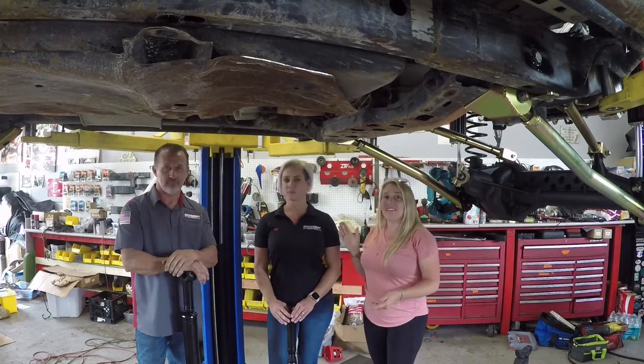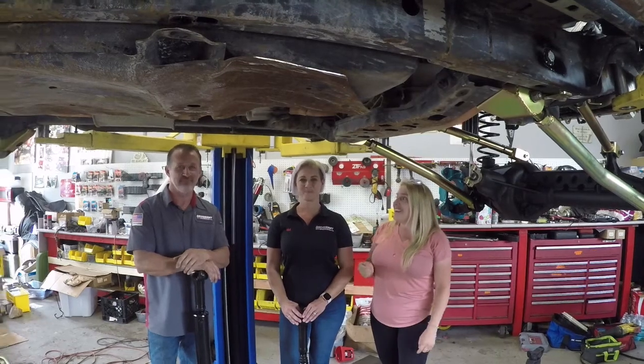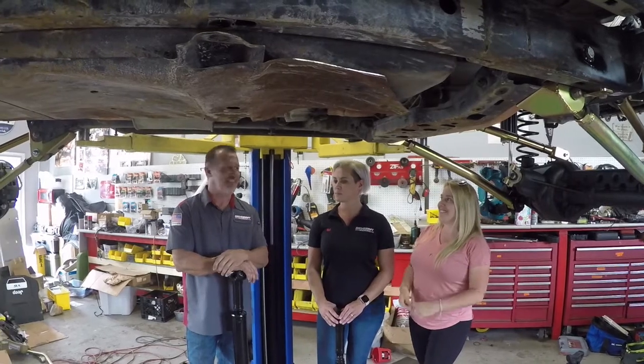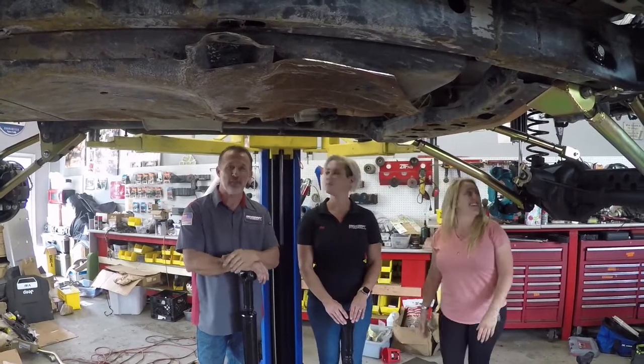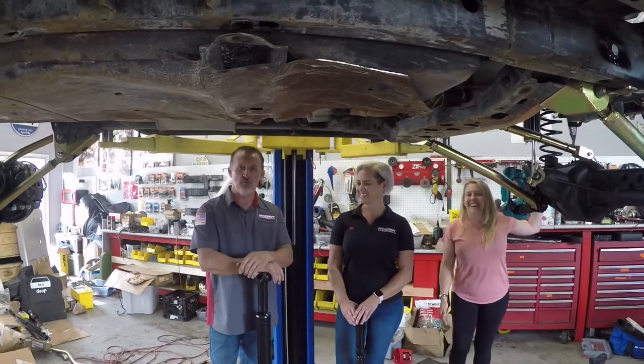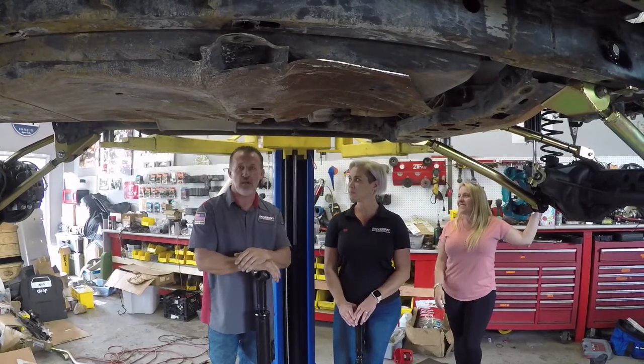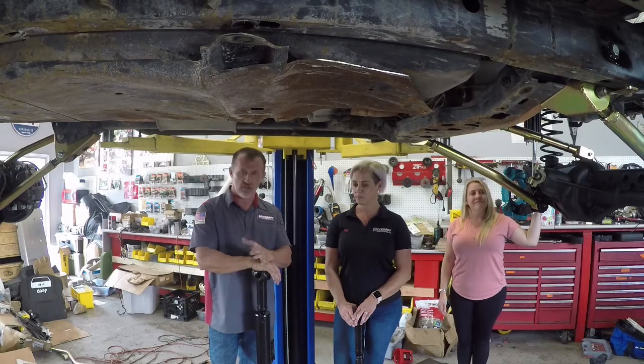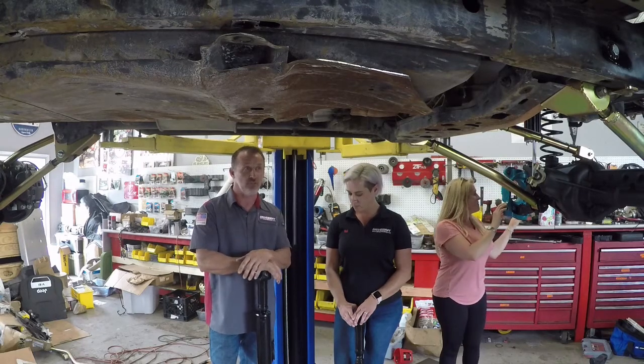This is Shane and Mel. I'm going to let them talk to you a little bit because they have more knowledge. So we just brought over a pair of front and rear 1350 solid cross CV drive shafts for the build.